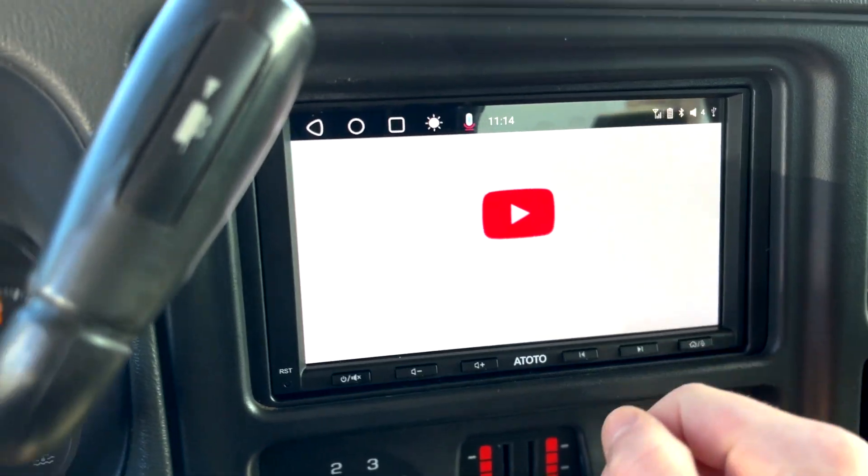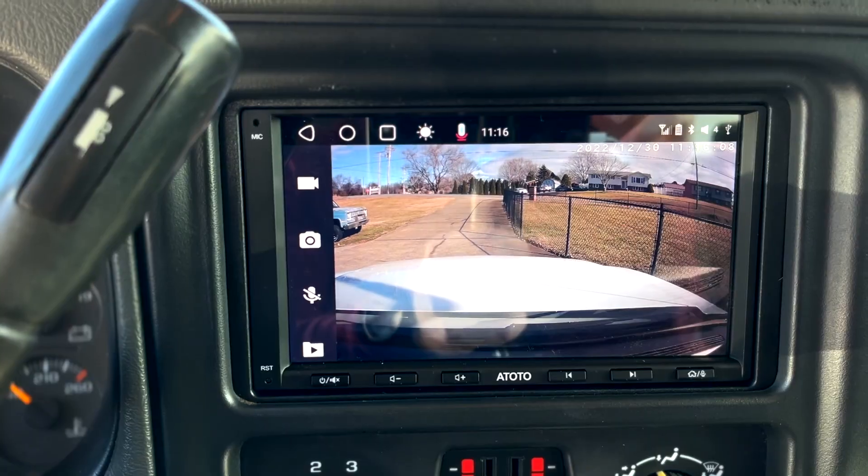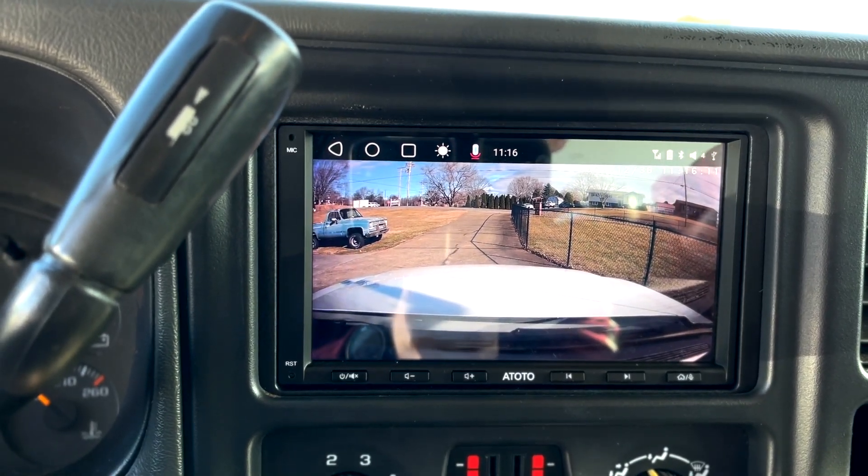It's working real good. You can even watch YouTube on here, you can call, play music, look up stuff on Chrome. Right here is the front camera. We're going to try to work on the back camera and see if we can get that fixed.